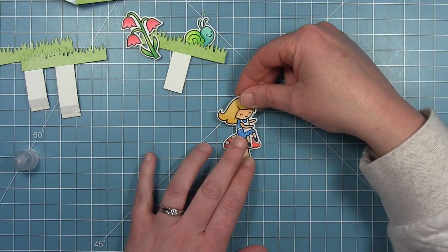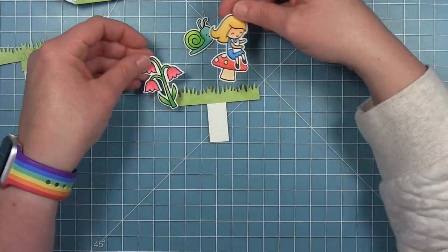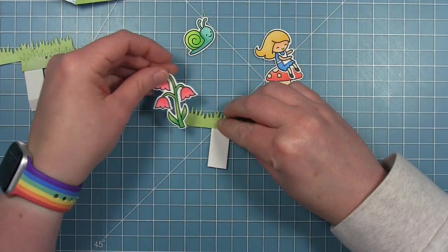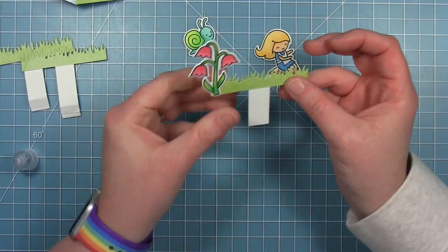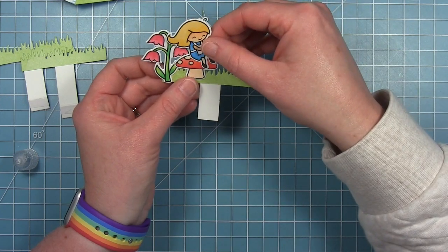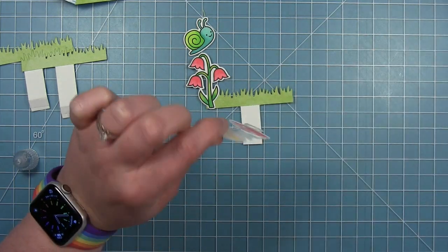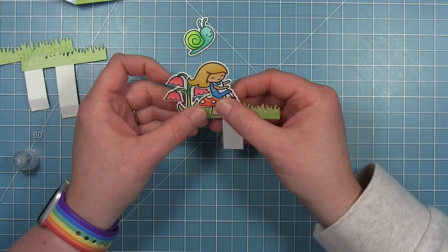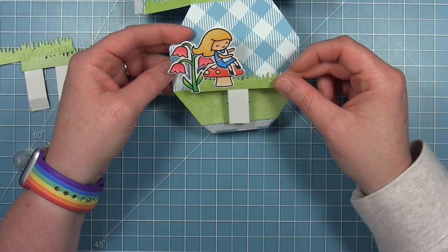Now I can start to assemble my pieces, starting with the scene on my center tab, which is going to have Alice sitting on her mushroom and the pink flowers on the far left side — so I'm going to glue those as far left as I can, then put Alice right in front of that. I was going to add a snail there but left him off because I wasn't sure if he would get hidden by what's on the layer in front, and once I got those assembled I decided he was hidden too much, so sadly I didn't use him at all.